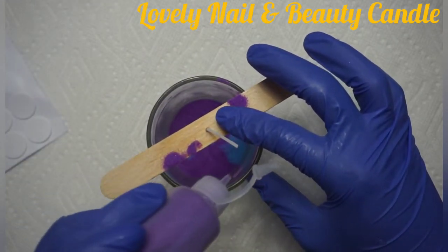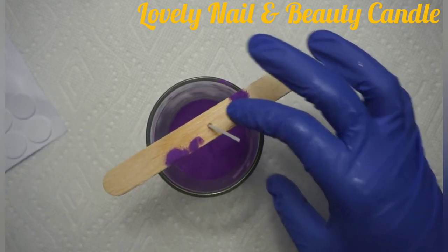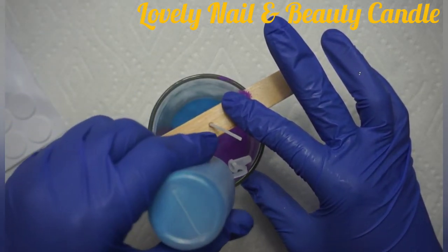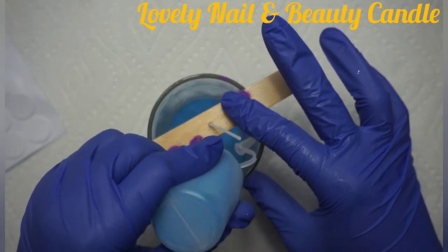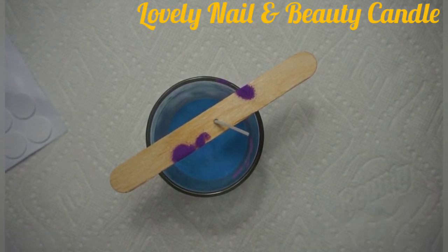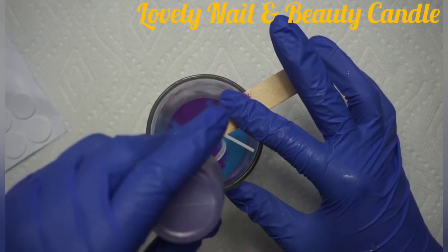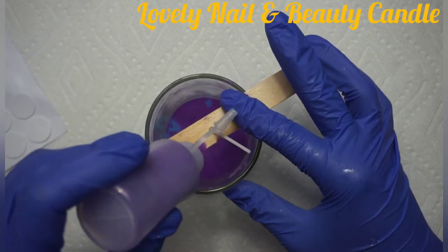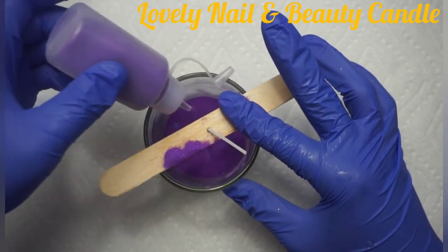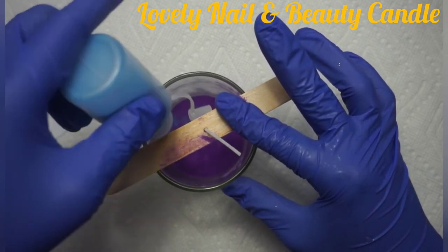I'm going to add the purple, and then I'm going to add the blue — that will be the last time for blue. Now maybe I'll add more purple. Each time I'm pouring one color of sand, I just want to make sure it covers the other one. And now I'm going to add the blue.